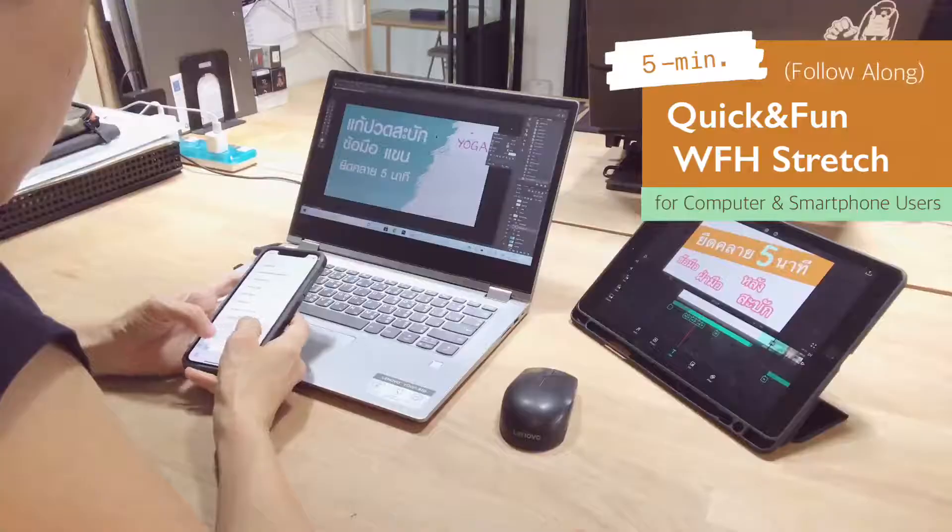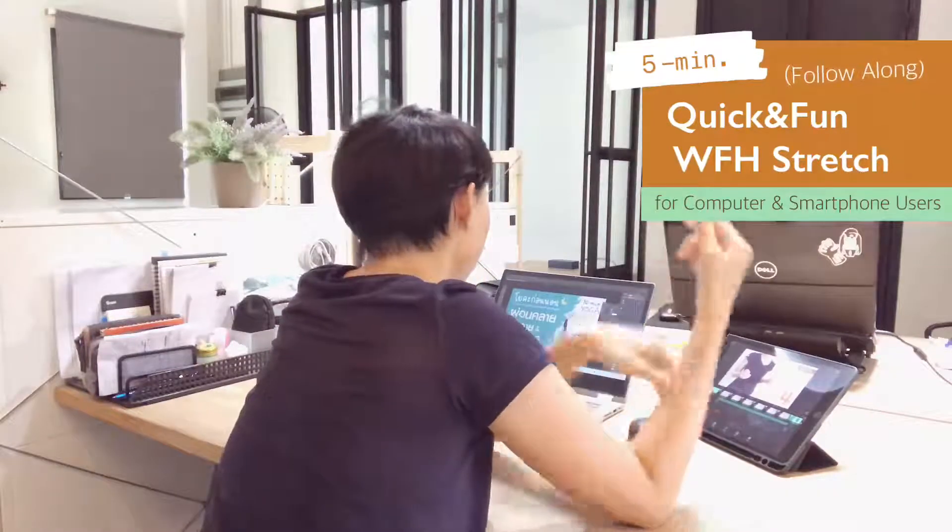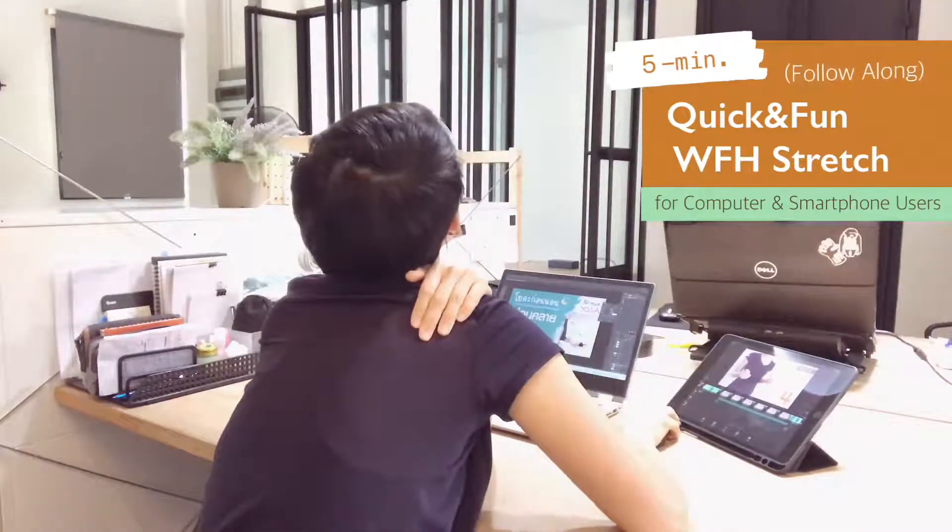The more time we spend using computers and devices, the more pain we gain. If we really can't avoid them, come on — stretch!